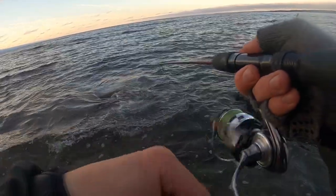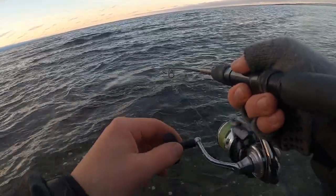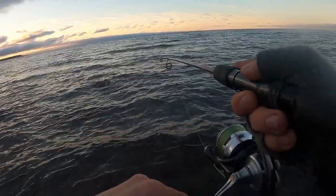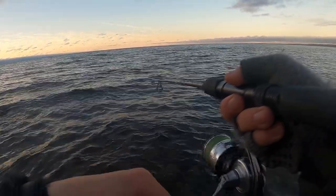It would be so cool to hook a big one — imagine that on this little rod. A really big sea trout on a small rod.